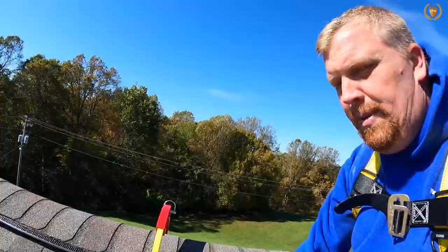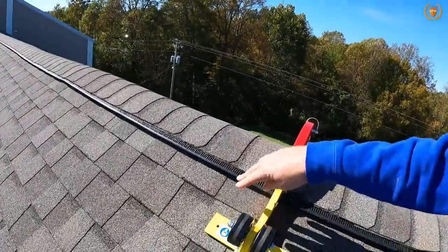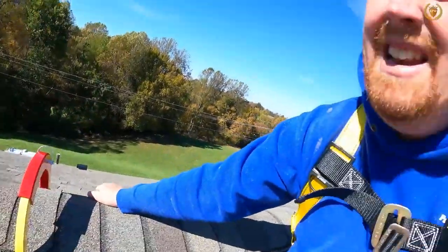To put that on there and be OSHA approved, we do need to put four bolts into it. Now this is a brand new roof and they've had leak issues, so I'm not screwing into it right now. But for it to be an actual OSHA-approved setup, you do need to find where that piece of wood — that rafter — is underneath there, so you can screw it in there.